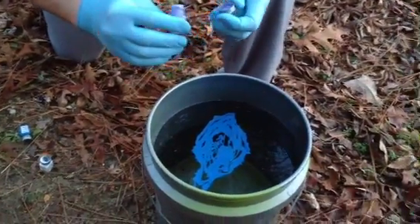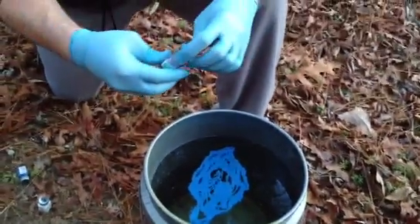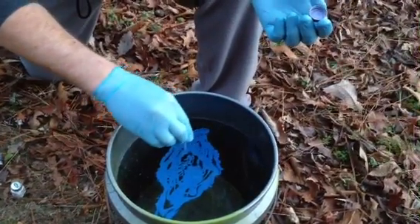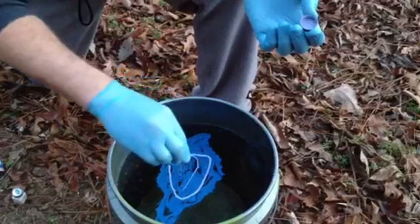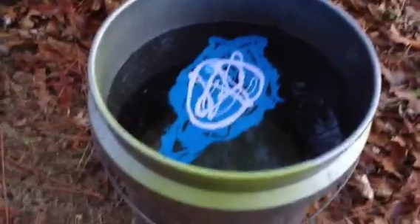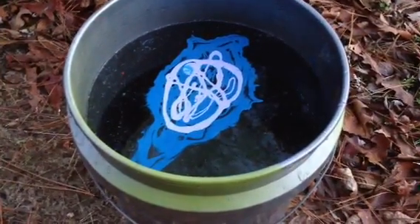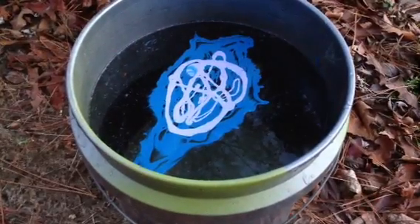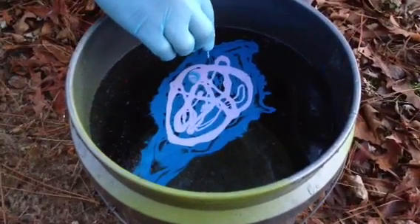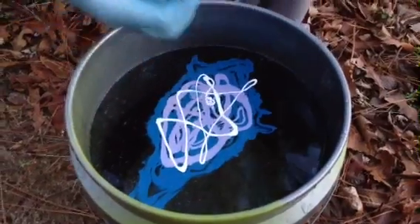I used some thinner earlier with the black because I thought it was too thick, but I think the thinner just kind of messed me up a little bit. This is the cheap stuff anyway — it'll mix a little bit in there. I'm going to get a toothpick after.